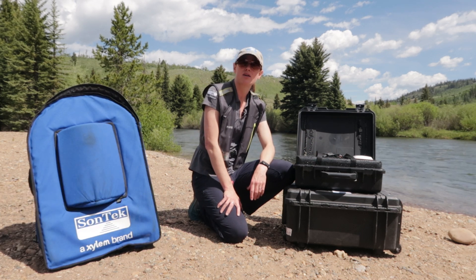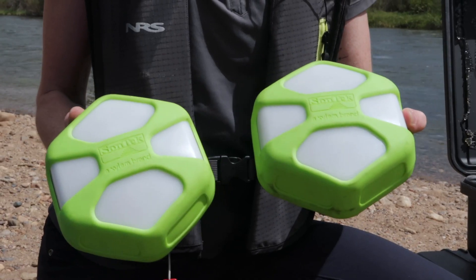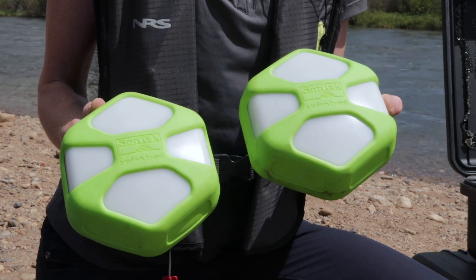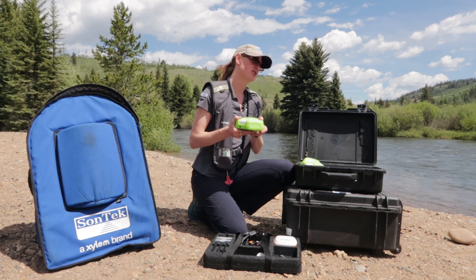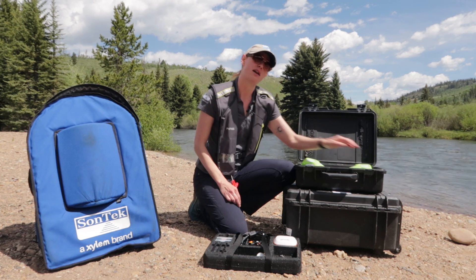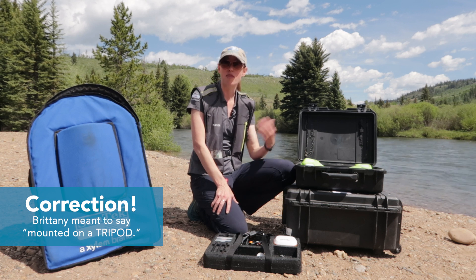If you were to order the RTK option you're actually going to end up getting these two receivers here. Of course you'll get the RS5, and then you're also going to get these two Sontech RS5 receivers. One of these will get mounted onto your floating platform and will be connected to your RS5 with a GPS cable. The other one will be mounted on a base station, and then the base station can send corrections to the rover that's on the boat.